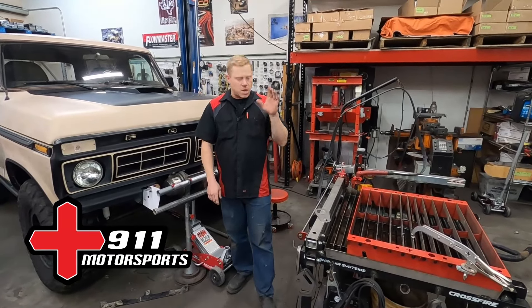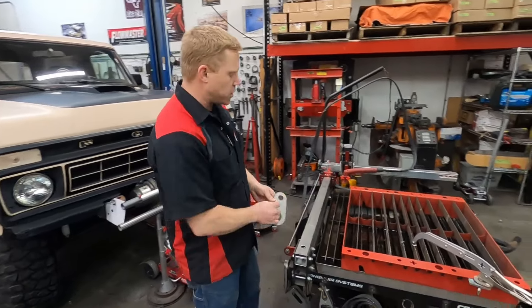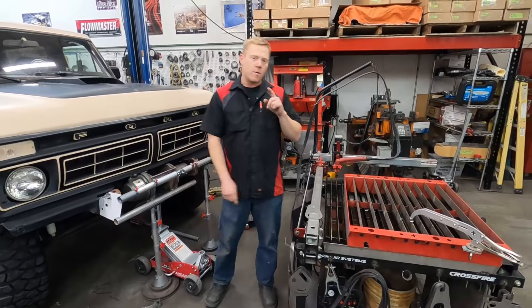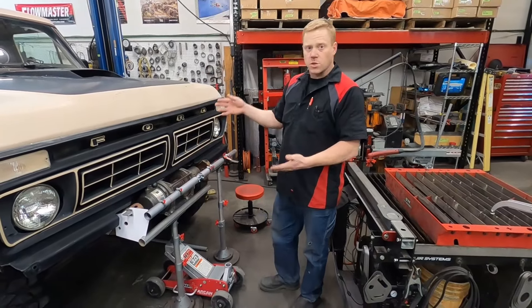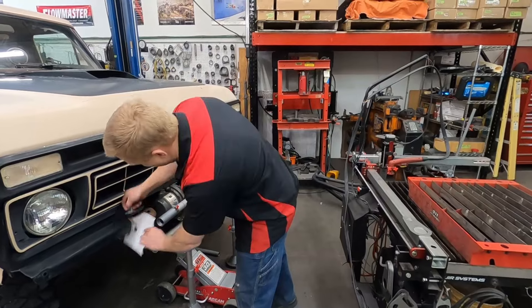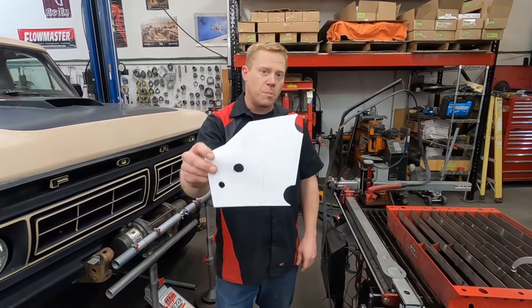In this video today, we are going to be comparing hand plasma cutting with our stencils versus CNC plasma cutting to see which one is the better, faster way to cut for a simple bumper bracket like we have over here. I'm in the process of doing a tube bumper on my Bronco here, and so I figured this would be a perfect time to see which way is going to be quicker to make a simple bumper bracket.